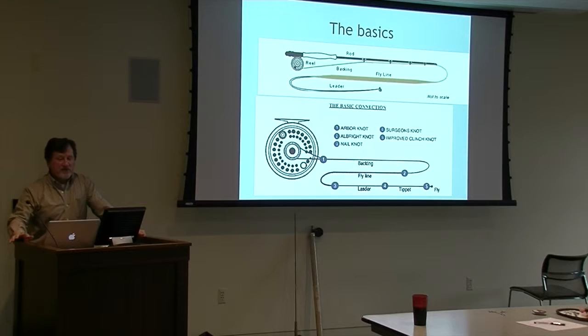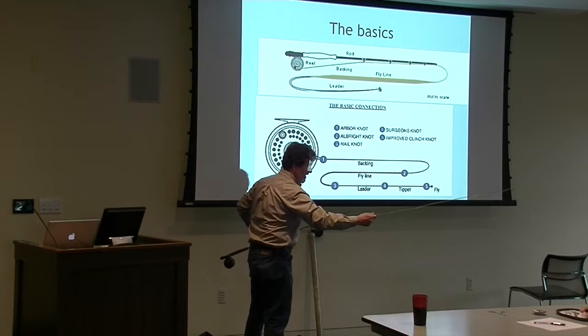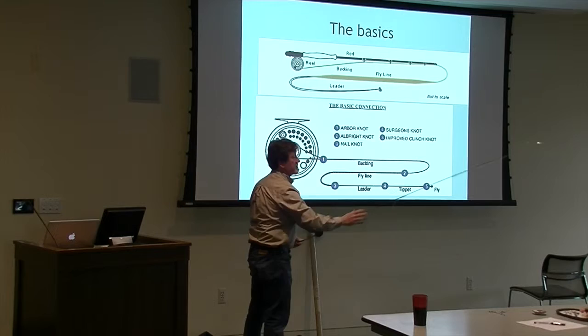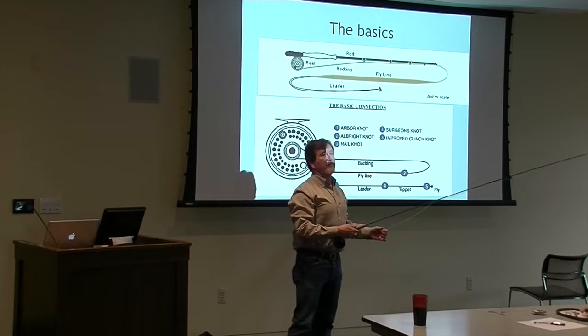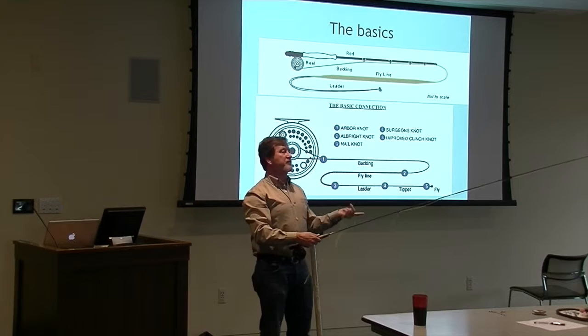So these are the basics. This is a fly rod - this is an Orvis, one of the only Orvis ones I have. They're very expensive and this was a gift. Most fly rods used to be really expensive, six or seven hundred dollars apiece, but now it's dropped to where you can get really good fly rods for $200 and they still have lifetime guarantees.